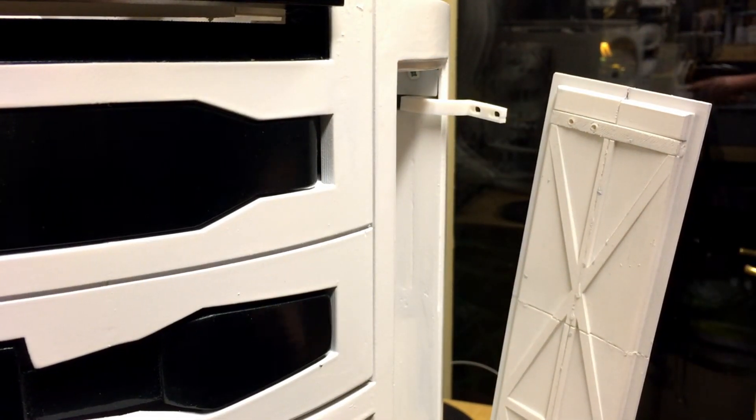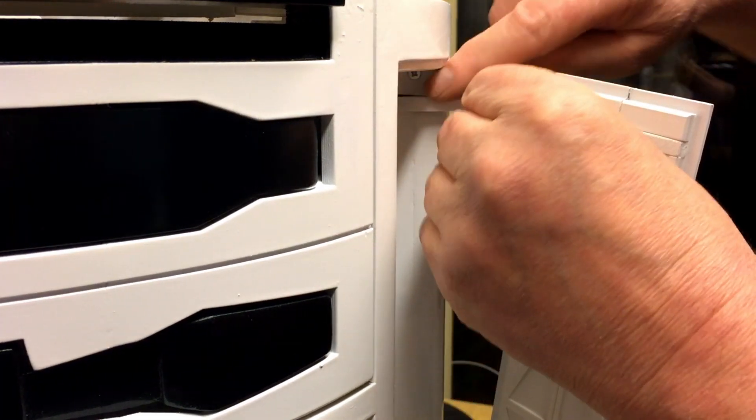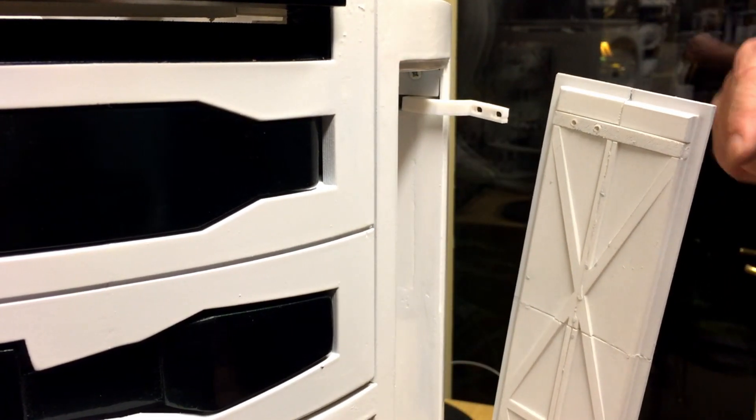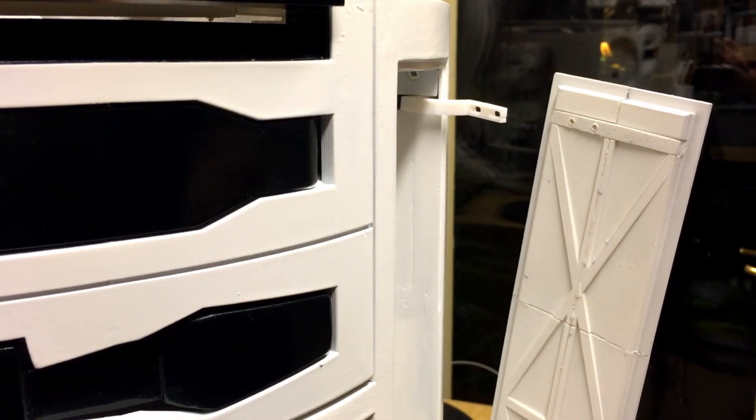I've just installed the servo to open and shut the door, which I'll show you in just a second. I just wanted to put those locking pins in so I've taken it all back apart again for a second. Bear with me and I'll show you the door working.